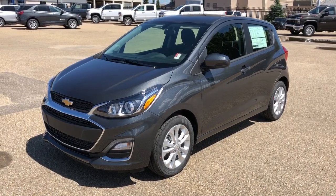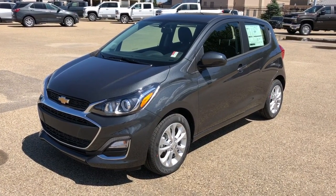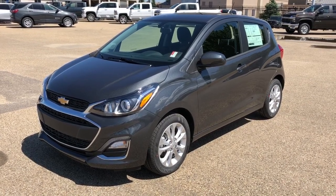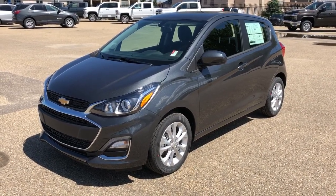Thank you for joining me for this video walk around the 2020 Chevrolet Spark. Please subscribe to our YouTube channel for more daily Chevrolet videos. We hope to see you in at Westgate Chevrolet sometime very soon.